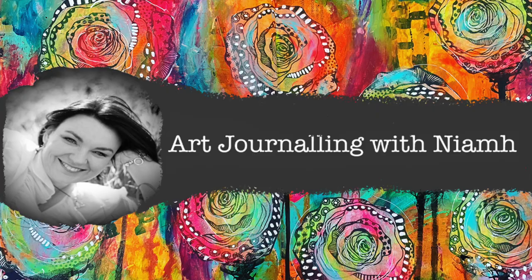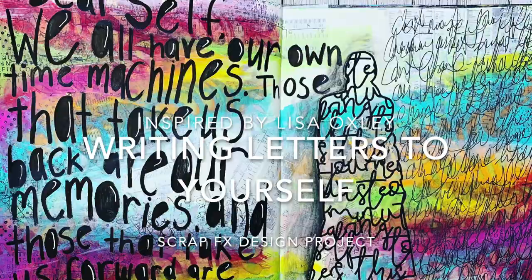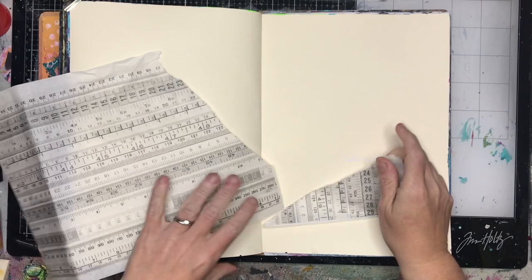Hi everyone, it's Niamh here and welcome to my art journaling channel. Today we're going to be inspired by the amazing Lisa Oxley, and we are going to be writing a letter to ourselves in our art journals.